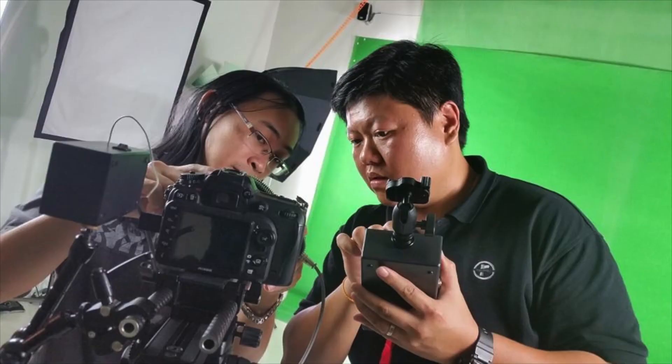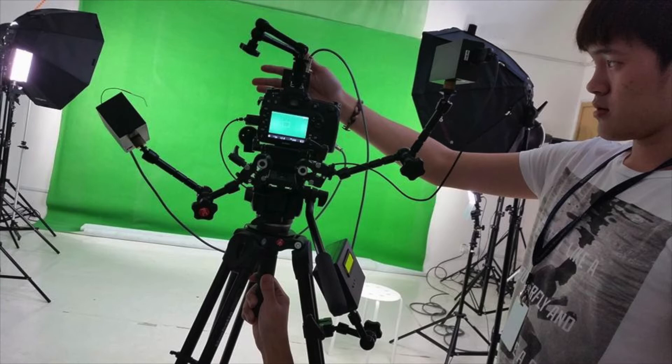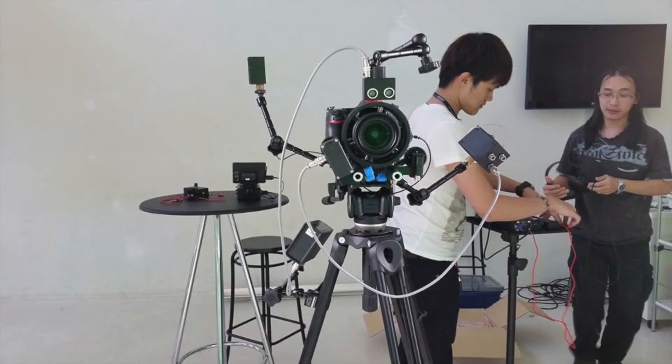I look forward to seeing you in the next episode as we learn more on cinematography, in the Beyond Photography Show.